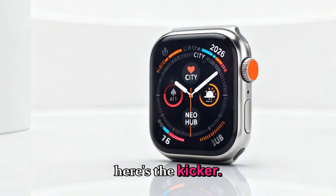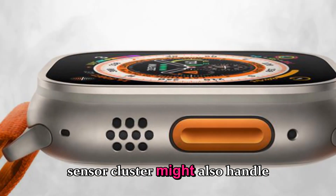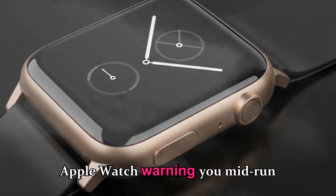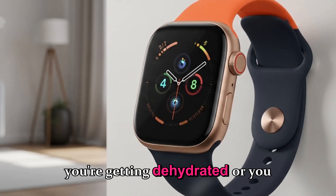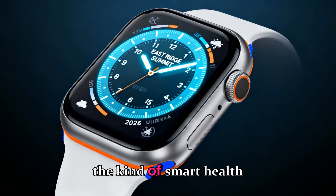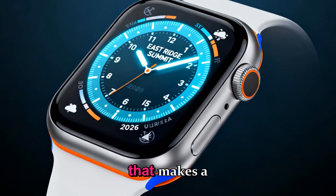The same sensor cluster might also handle hydration and body temperature tracking. Imagine your Apple Watch warning you mid-run that you're getting dehydrated or your temperature is rising unusually fast. That's the kind of smart health awareness that makes a real difference.